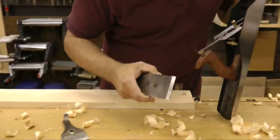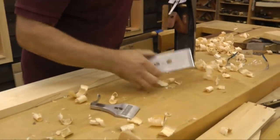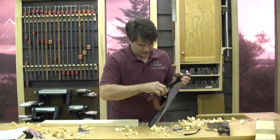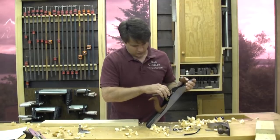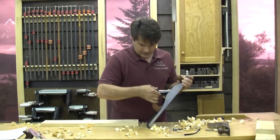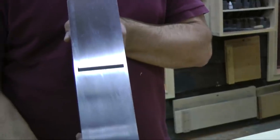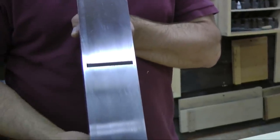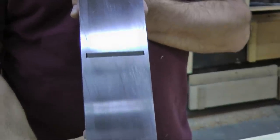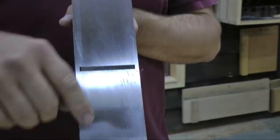Make sure the face of that frog is nice and clean. This is a Wood River number six — the new version three — and for the money you can't beat them; it's a great plane. I actually had something to do with it: I was hired by Woodcraft to help improve them. I'm not paid anything beyond that — just for the time I was involved in making those changes.